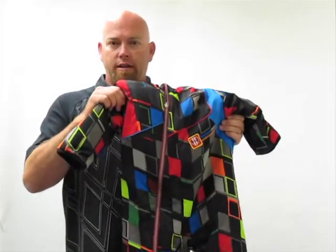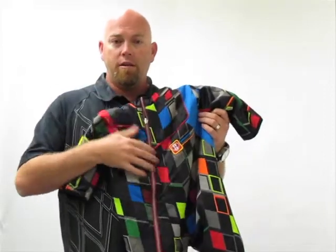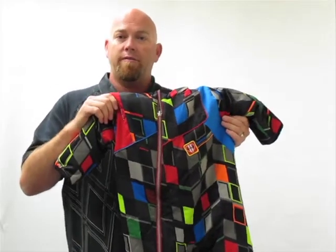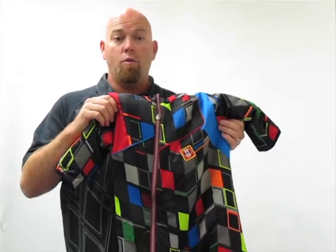This is the Obermeyer Rickey Bunting. The Rickey Bunting features a very durable polyester outer shell. It has 200 grams of Feather Comfort synthetic insulation, so that will definitely keep your little guy or girl warm.